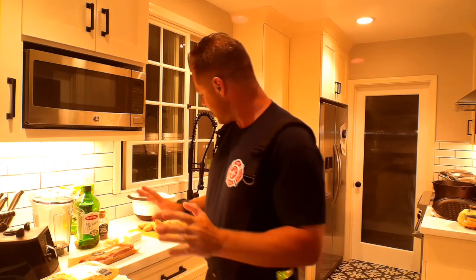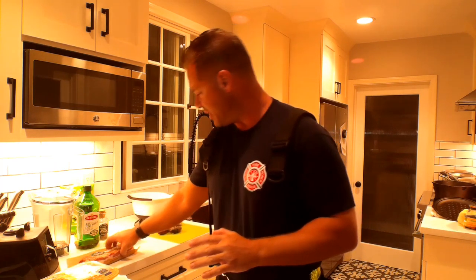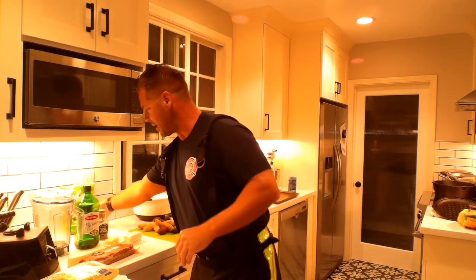Welcome back to Firefighter Calford's Fire Safety Tips. Tonight we're actually going to be cooking another meal — something really cool. My family is hungry again, so I just got back from a promotional class. Tonight we're going to do some chicken, some bacon, some vegetables, brussels sprouts.